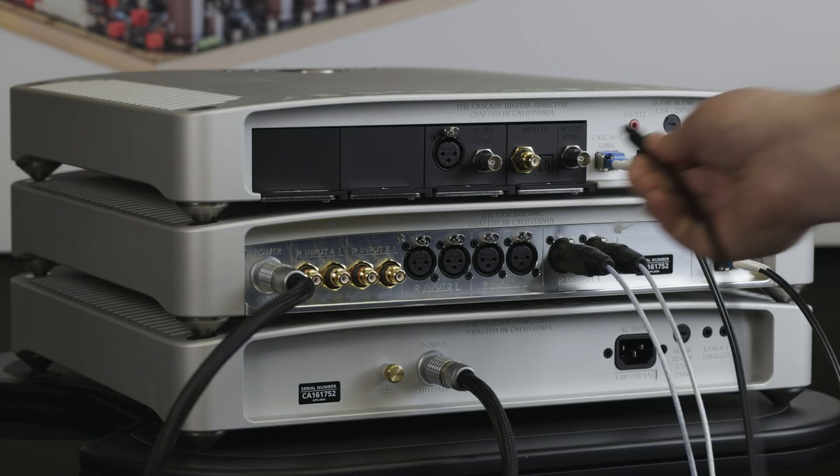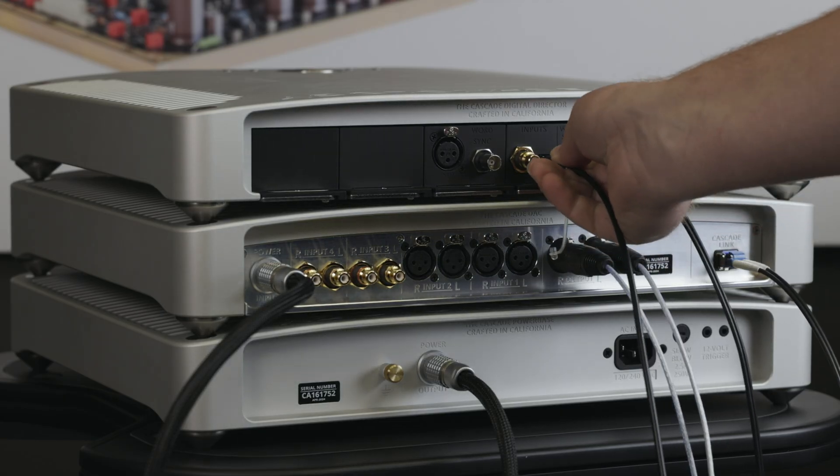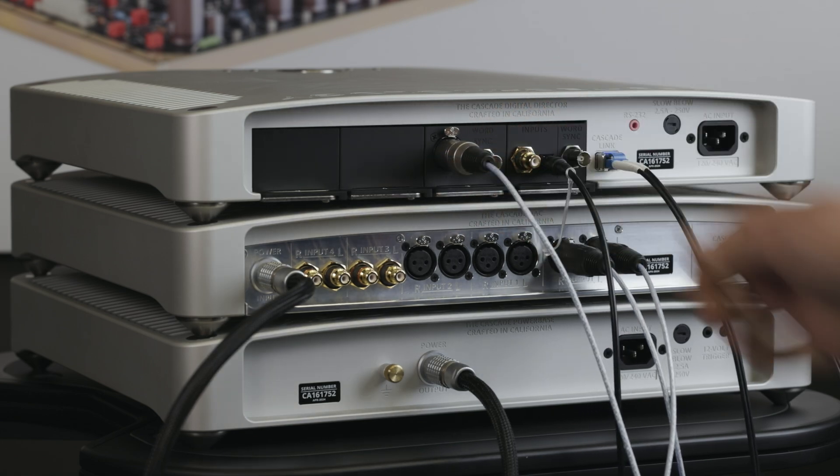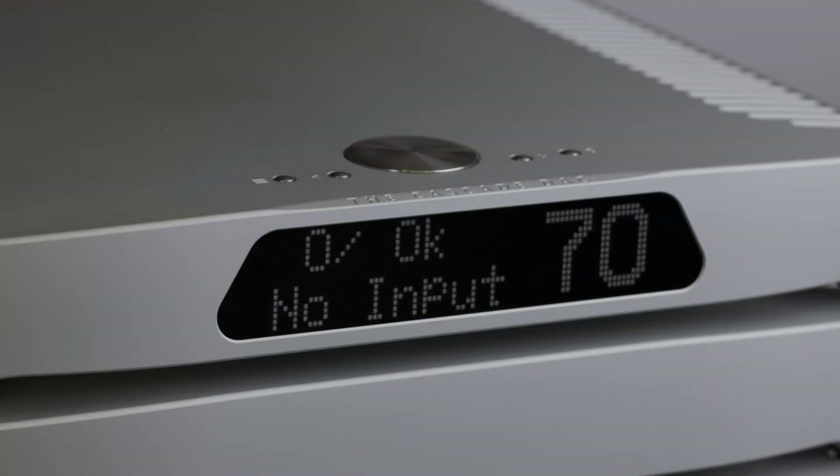Connect all of your desired digital audio sources to the appropriate digital inputs on your digital director. The digital director will automatically switch to any active digital input source. The bit depth and sample rate of the incoming digital source will be displayed on the unit when a source has been switched to.